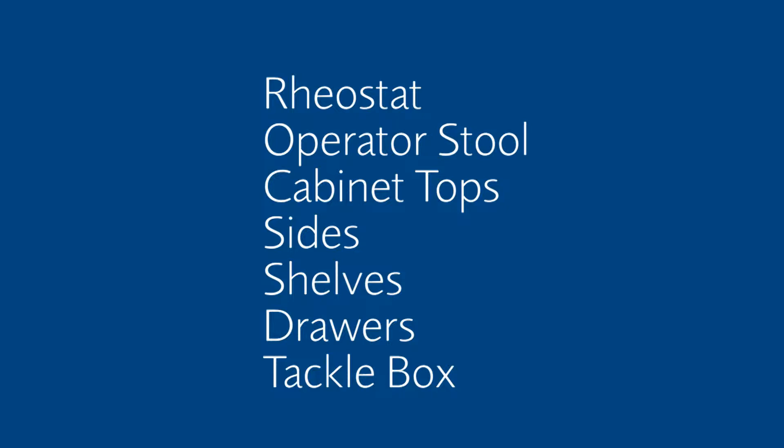Use a new disinfectant wipe for the operator stools, top to bottom, as well as the cabinet tops, sides, shelves, drawers, and tackle box. Allow the surface to remain wet following manufacturer's specifications. Leave disinfectant in corners, cracks, and crevices for residual effect in difficult to clean and disinfect areas.